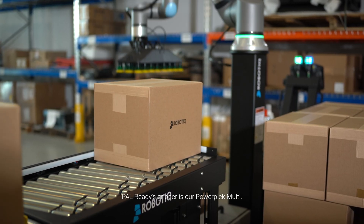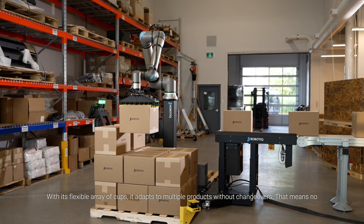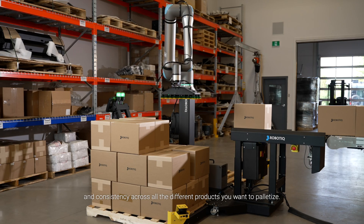PAL-READY's gripper is our PowerPick Multi. With its flexible array of cups, it adapts to multiple products without changeovers. That means no manual adjustments, no handling errors and consistency across all the different products you want to palletize.